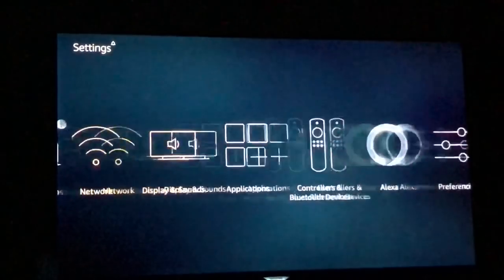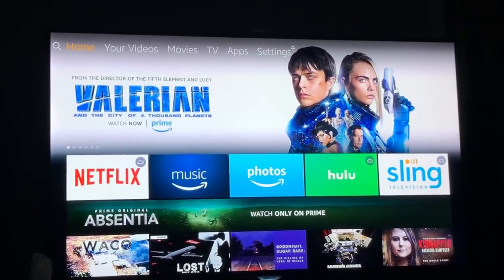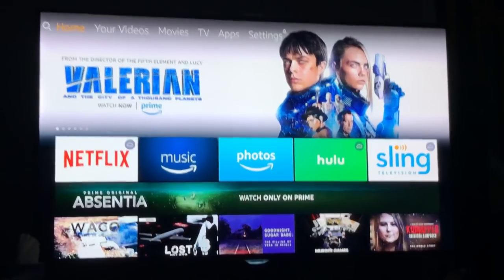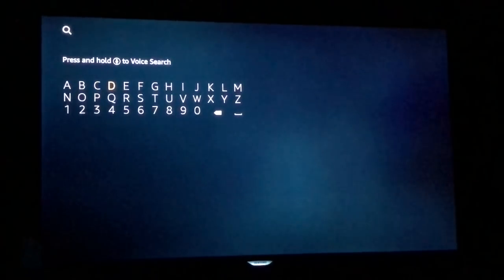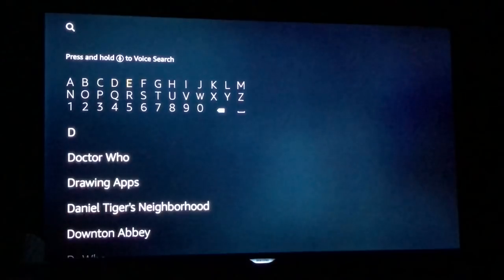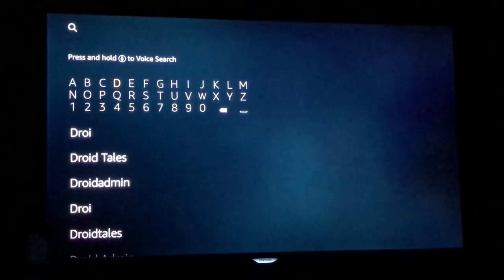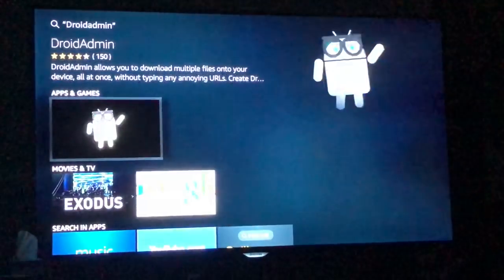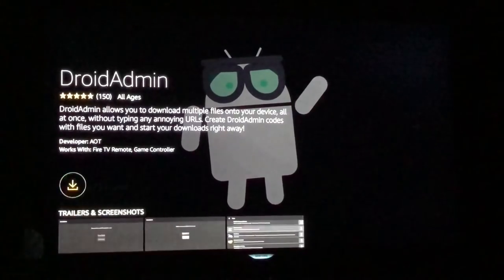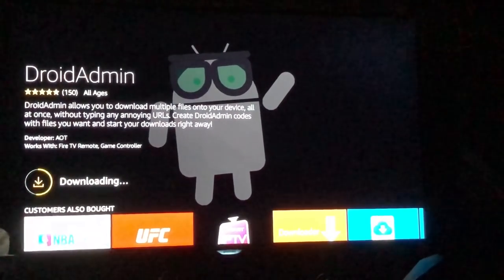After that's done, go back to the home screen. On the top left it's highlighted on Home — go to the left one time to the search button and search for a program called Droid Admin. It's D-R-O-I-D, and it's already listed so just go down and highlight Android Admin. Hit enter to install the application, press it again to download, and it will install. If a prompt pops up just press Got It — that's just because this is a brand new Fire TV.